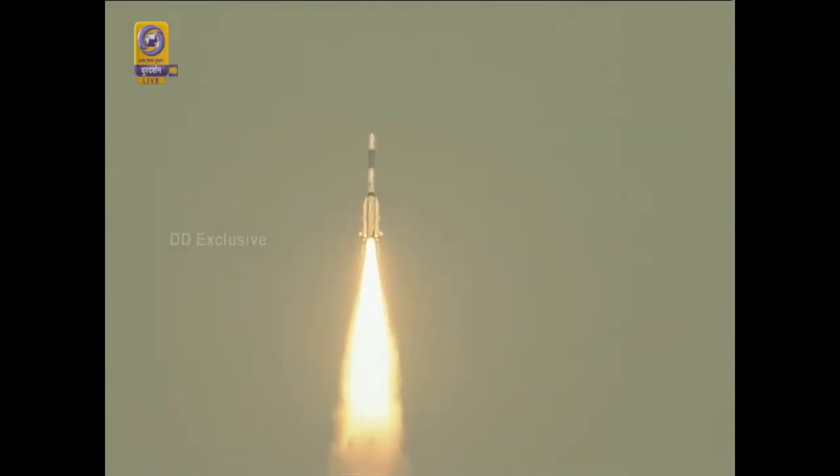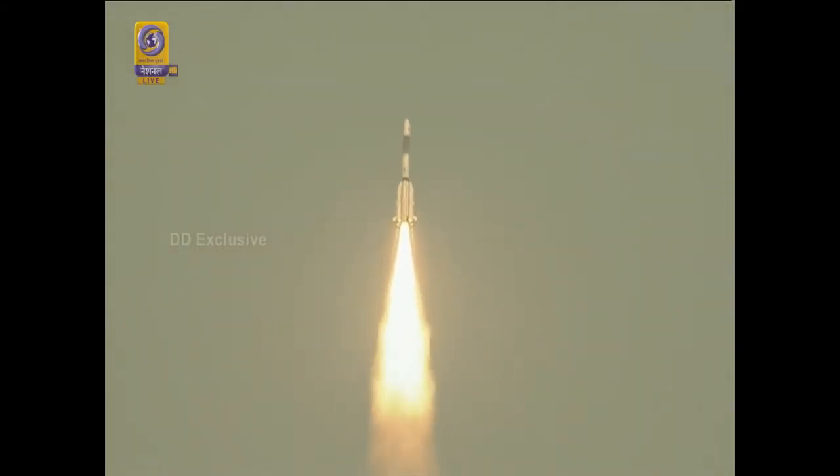Vehicle liftoff normal and performance of L40s and S139 has been indicated as normal. First stage performance normal.